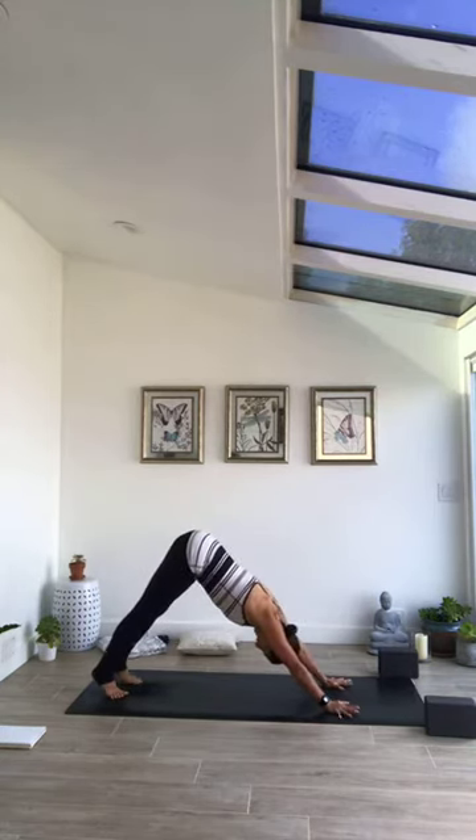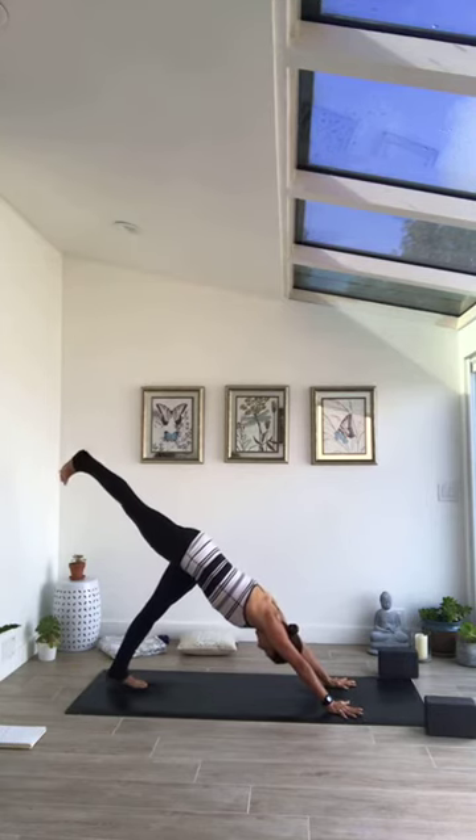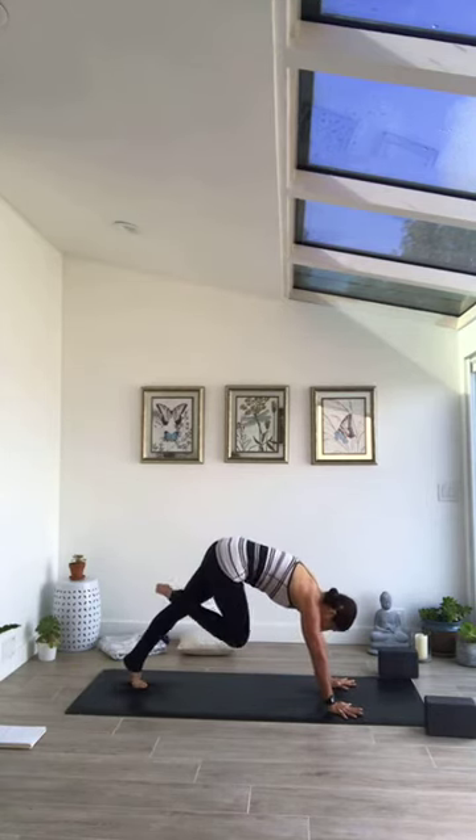Again inhale, rise to cobra, press into top of feet, legs reaching long, exhale and lower. This time walk palms back a bit, inhale into high cobra — maybe straighten the arms a little, still keeping core turned on. Exhale, tuck toes, press hips back to down dog. Lift left leg inhale, exhale knee to nose under body. Follow your breath two more times.